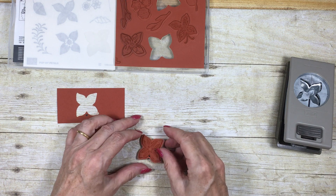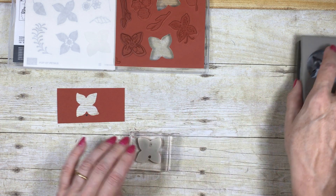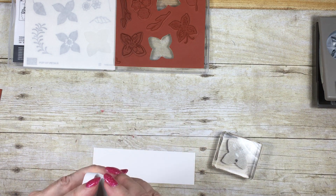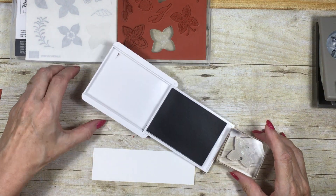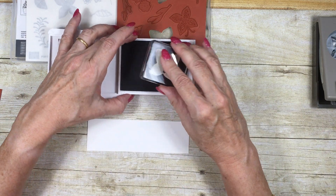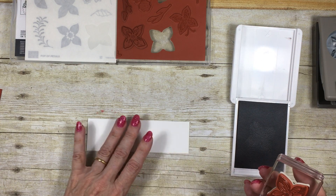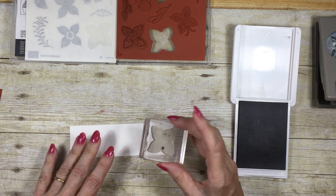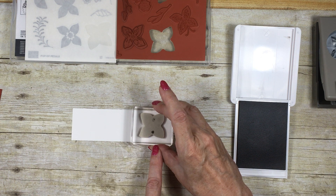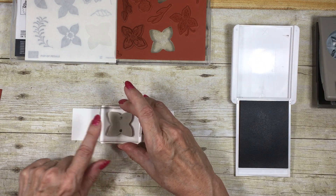So if I flip it over that way, then put it on my block and get myself some white cardstock and a stamp pad — I'm using the grey granite, which is a new colour and it's absolutely scrumptious, I love it. On the card I've been showing you, I've paired it with the soft sea foam, which is a colour I fell in love with the instant I saw it. So I'm just going to stamp, making sure that my black dot is either next to my thumb or next to my finger at the top. It'll become clear in a few minutes why that is so.